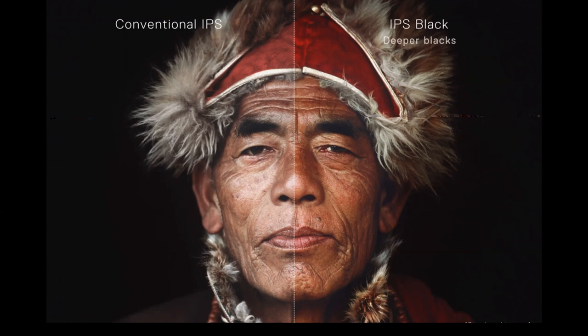Looking at this gentleman's face, you can see on this side with a conventional IPS display it looks pretty good — it's 4K and looks great — but things around his cheek are very washed out. But on the other side with an IPS black display, you can see it is not washed out. Everything is very defined with rich contrasts and colors. IPS black technology gives you a great contrast ratio and high dynamic range. The reds are redder, and there's more definition in the image. This technology does an excellent job delivering this high contrast ratio.